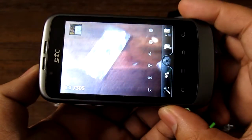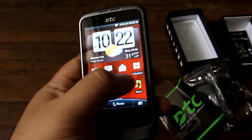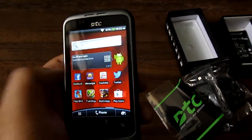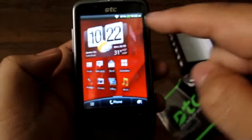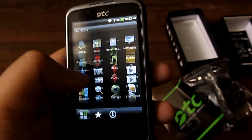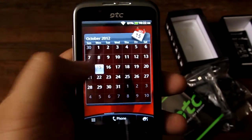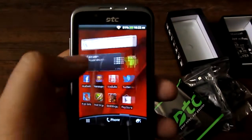Even the camera interface looks like an HTC camera, with HTC-style effects. This is a 650MHz processor. The home screens swipe left and right with a screen indicator, and the app launcher scrolls up and down rather smoothly. You can do much worse than an HTC-based ROM — it runs pretty well.